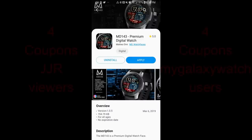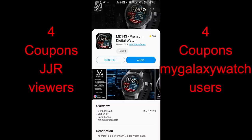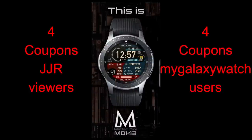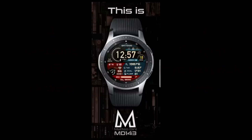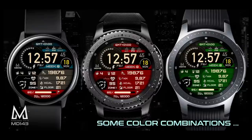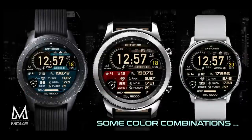Hey guys, welcome back to Jibber Jab Reviews. In today's show I have the newest watch face from a talented developer and friend to the channel — Mateo Dini — and I think you guys are really going to like the design of this one. I'm also going to be selecting eight winners in our giveaway coupon contest, with four viewers chosen here and four users picked randomly from the Watch Face Community website. Let's go check out Mateo's latest face called MD143.